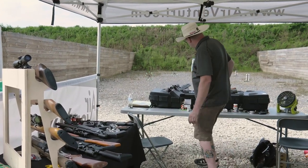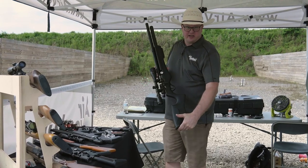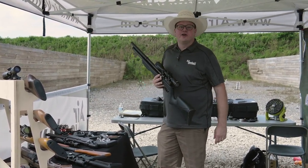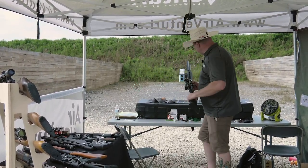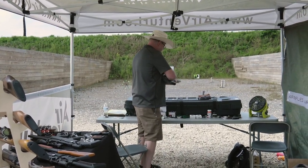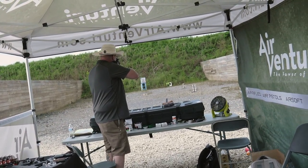We actually have Avenge X's that we got people out here shooting. So everyone's been waiting for it, and we actually got them out here. People are coming out all day long, loading up a magazine and shooting all of our special targets.